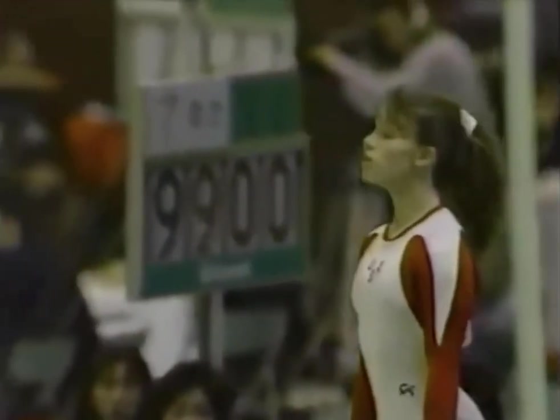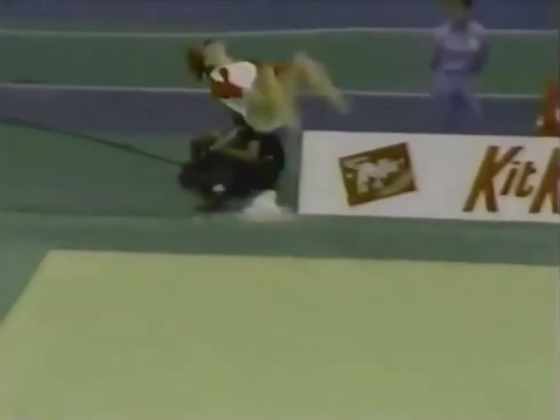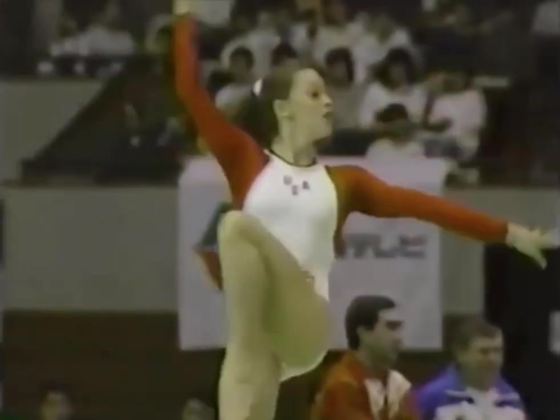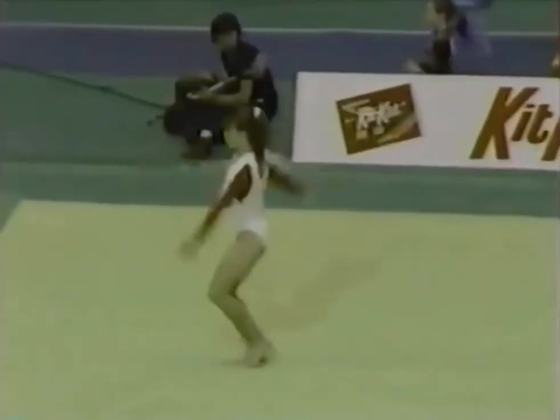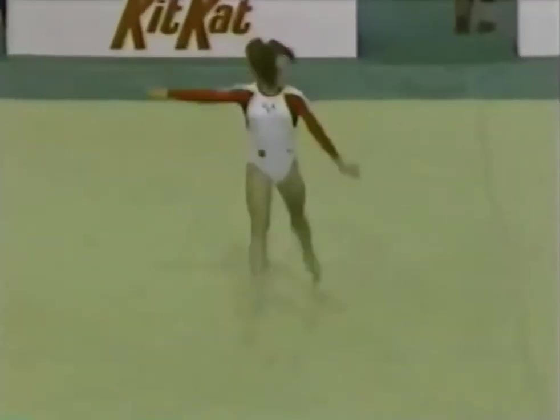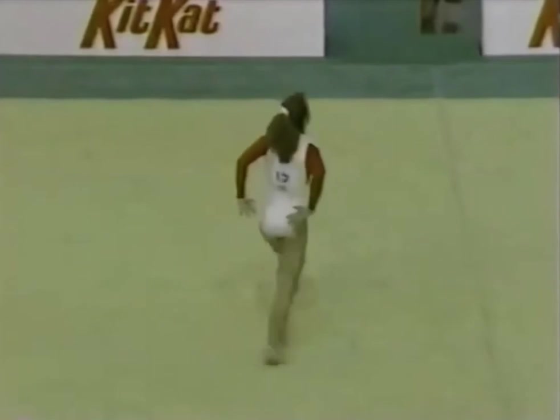Look at her tumbling pass here. This is a full and a half twisting somersault, right through to a double back. Extremely difficult. Just a little bit too much of what we call cowboying in gymnastics — the straddling of the legs during that double somersault. But a very difficult pass.